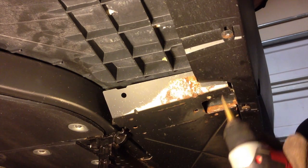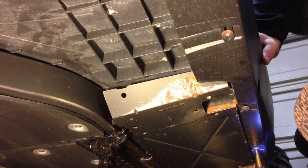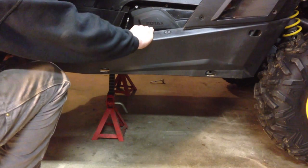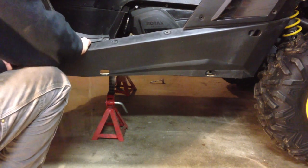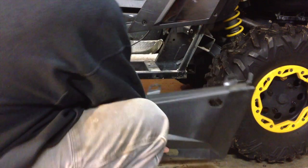Next you'll need to drill out the four rivets that hold the bottom of the rocker panel to the body. These rivets will be replaced with self-tapping bolts that are included in the kit. It takes a little work, but the rocker panel will eventually pull out and down from the body.